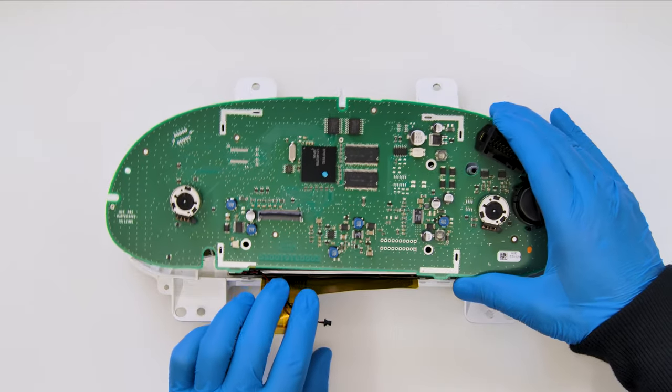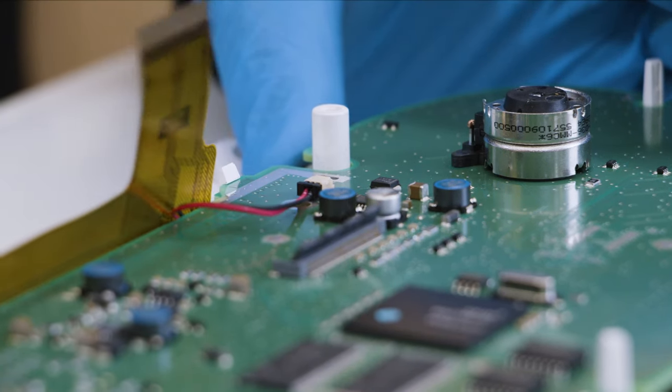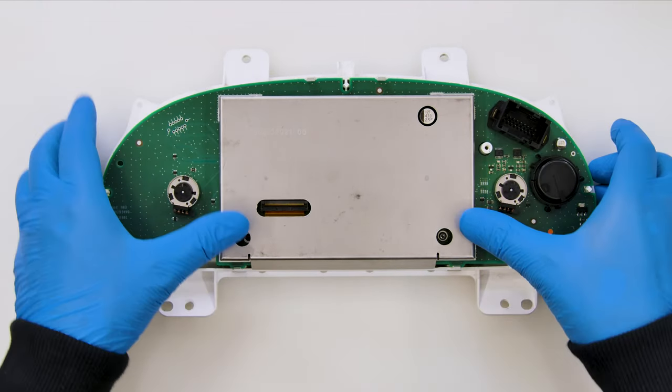Fit and secure the PCB. Plug back the power supply connector and the FPC of the display as they were originally. Place and fix the metal shielding.